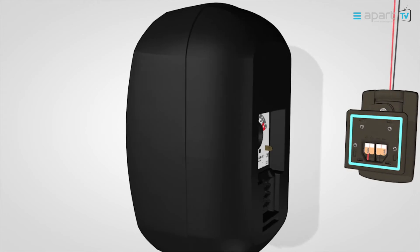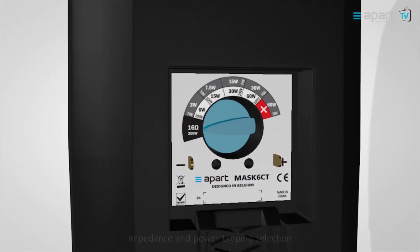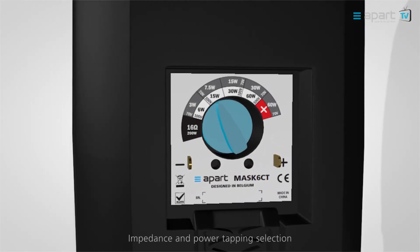On the 100-volt versions, you have a clear rotary switch to set your correct power rating, which will be hidden after the installation.